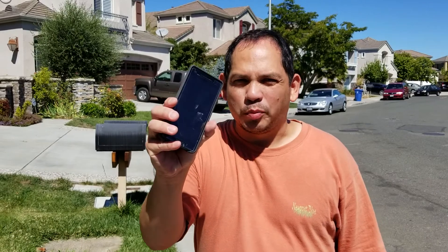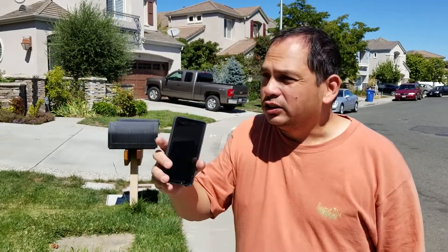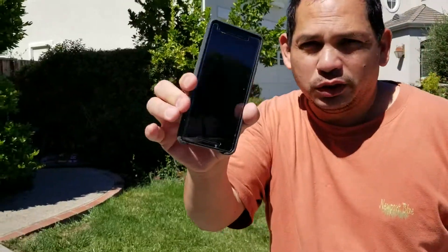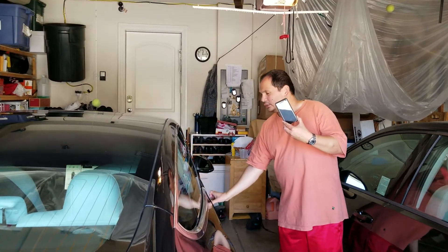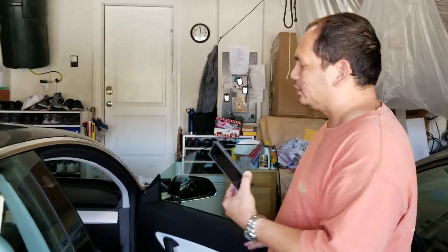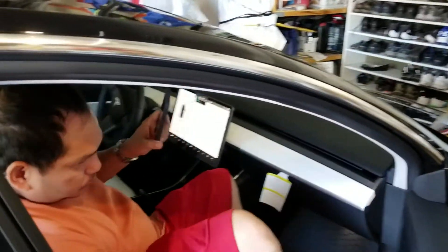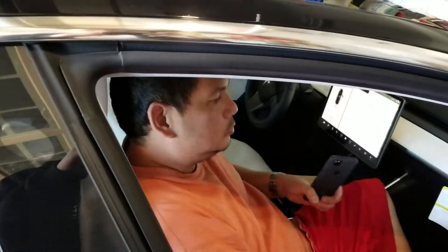This is the phone we programmed. The car is locked right now. We're going to walk up and see if we can unlock it with just this one phone. Here's the door — and it's ready to go. We were able to unlock the car just by using this programmed phone. It doesn't even have to have the app open — the phone is your key.